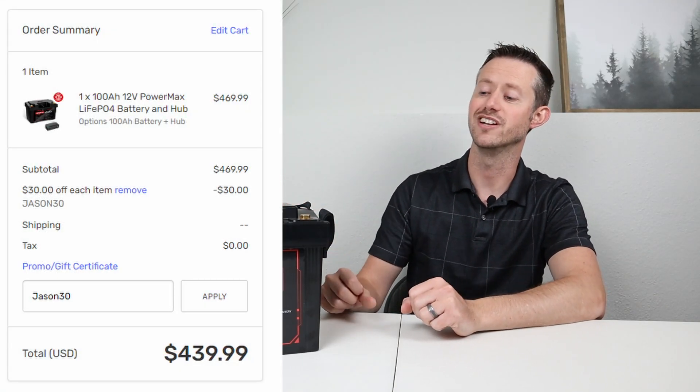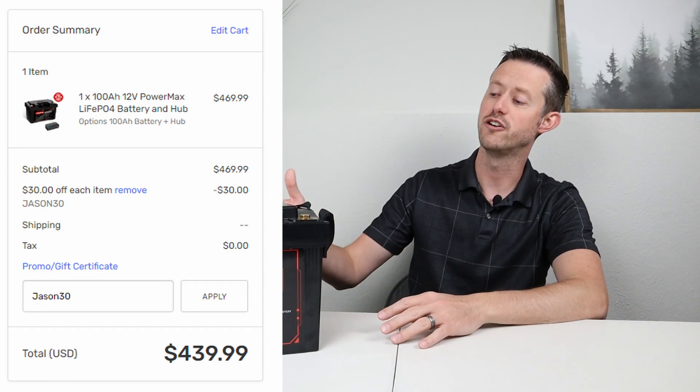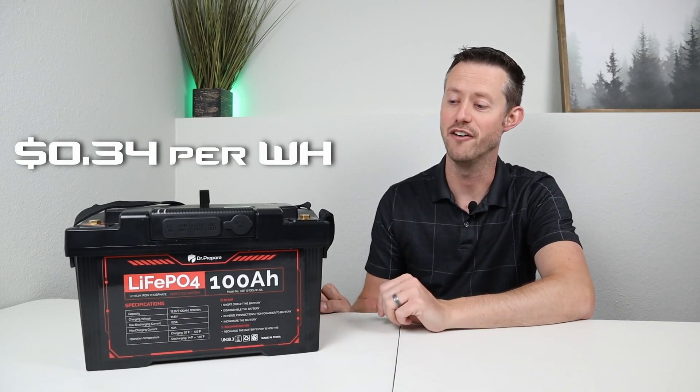This has an MSRP of $469, but I have a $30 off discount code in the video description, so you can take this down to $439, which gives us a price of 34 cents a watt hour. Very affordable.